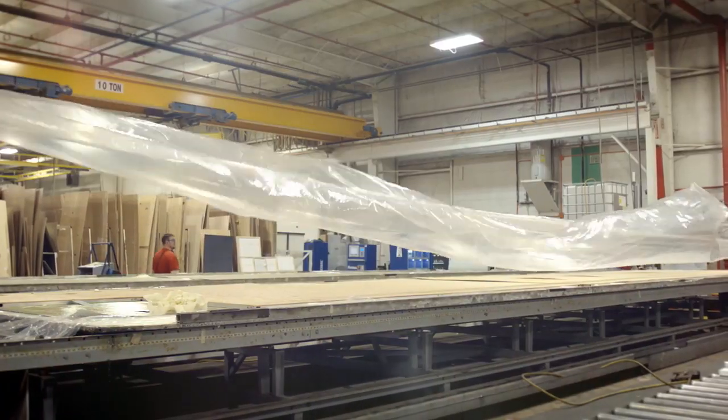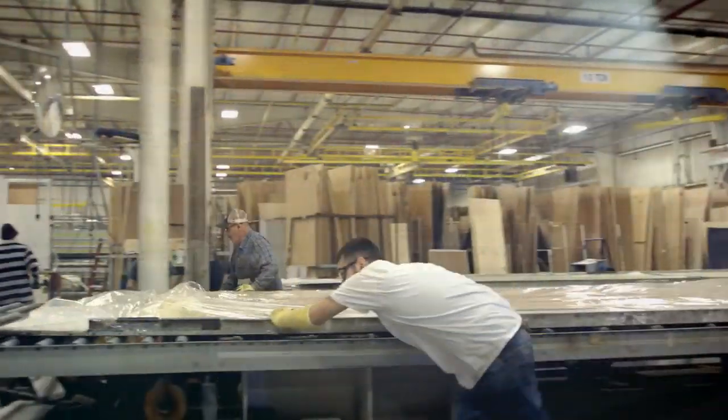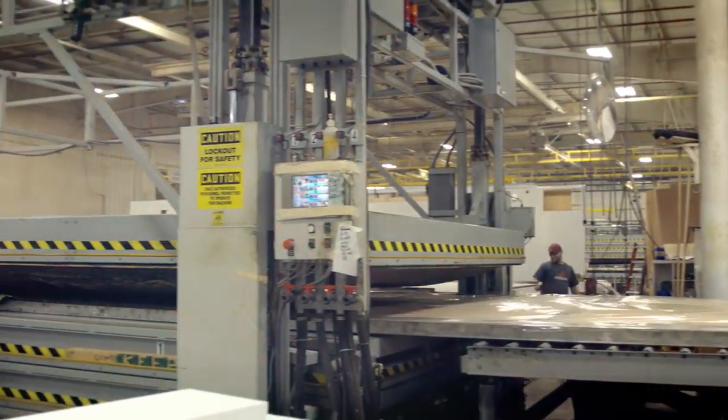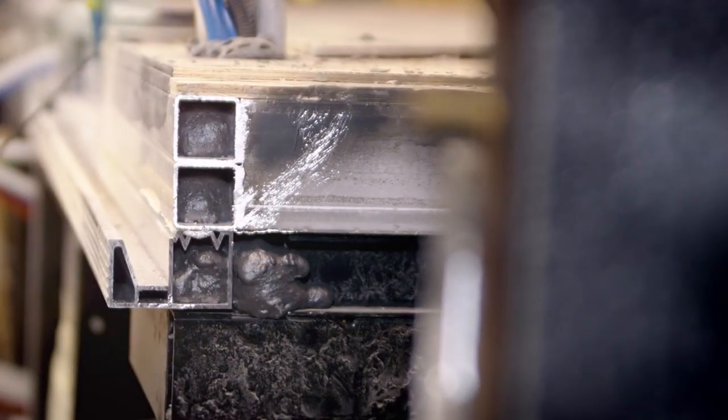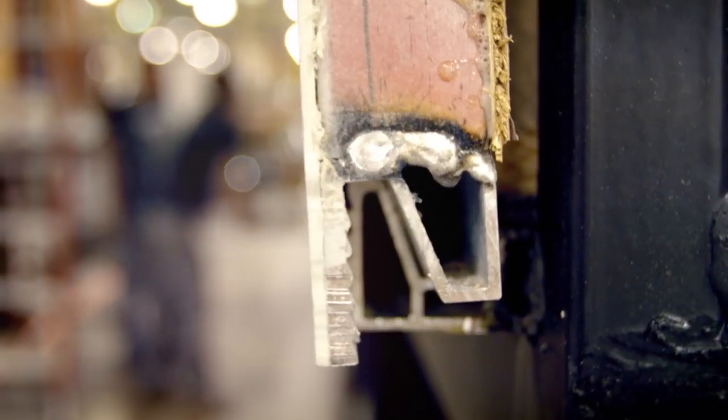We use a urethane adhesive between each layer of our sidewalls, ceiling, and floor, and then vacu-bond them for a stronger and more durable structure. American Coach is one of the only luxury motor coach manufacturers to use interlocking aluminum extrusions that lock the floor to the sidewall and the sidewall to the roof.